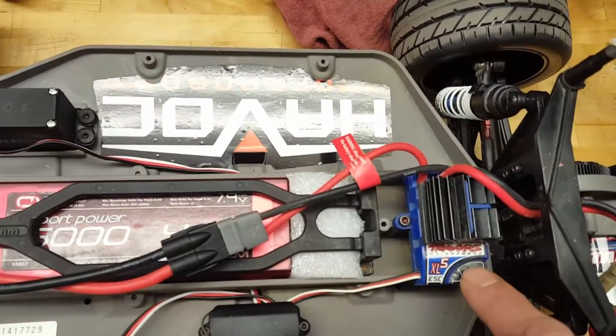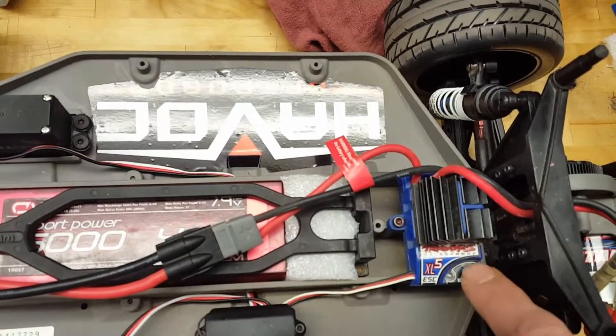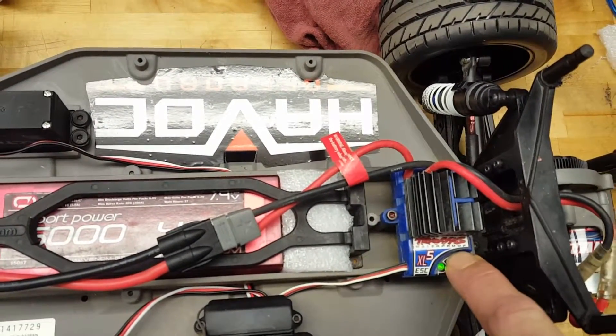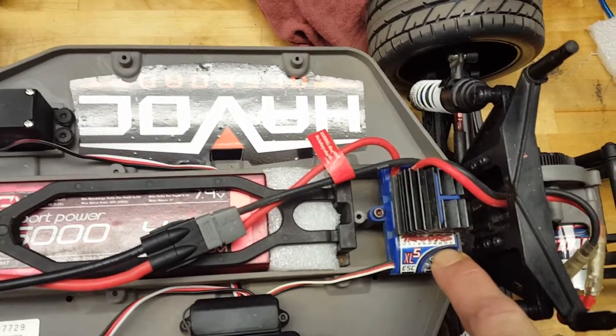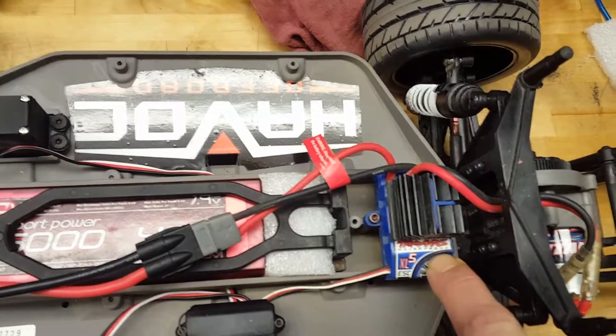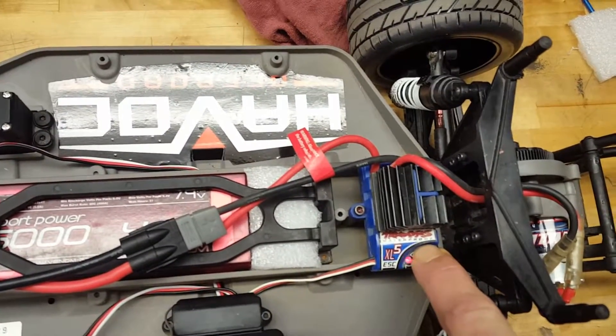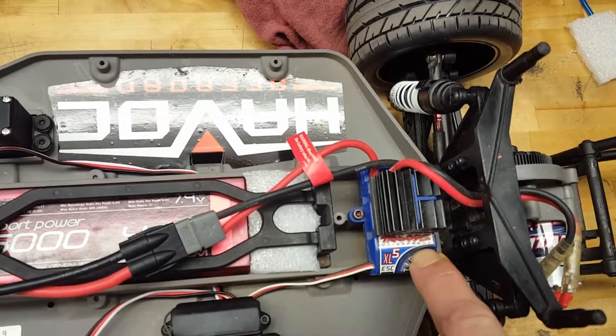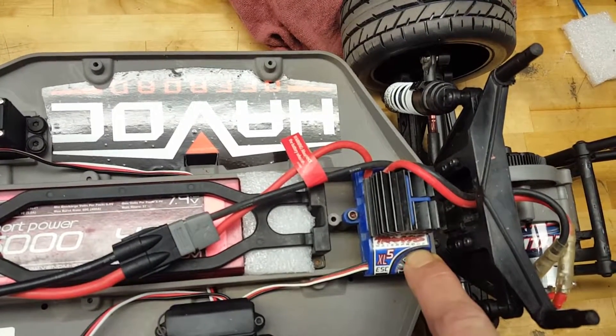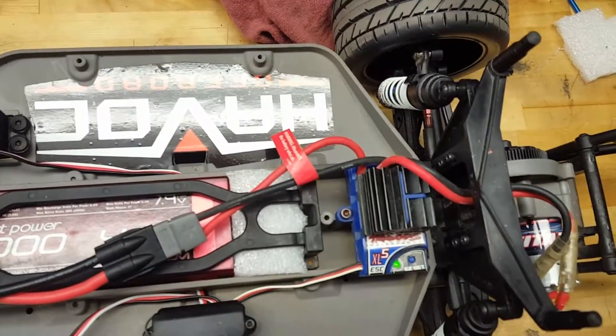To change modes, push the button and hold it. It'll blink red. There's one blink — that's mode one, two, and mode three. When it comes back to one, let off and you're in mode one.